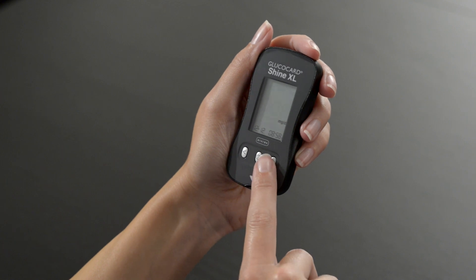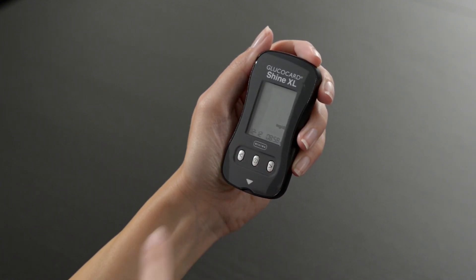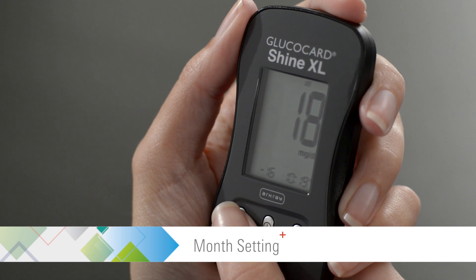Use the left or right arrow buttons to set the year. Then press the center button to proceed to the month setting. Use the left or right arrow buttons to set the month.